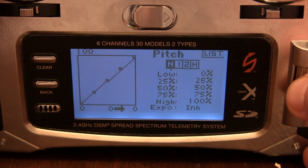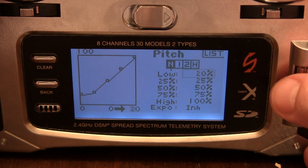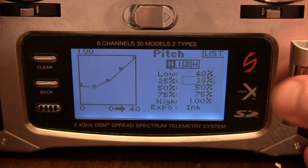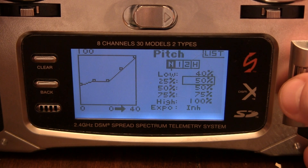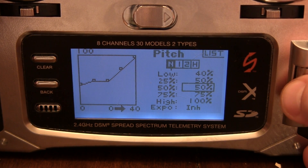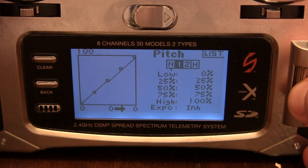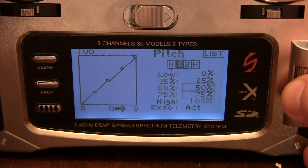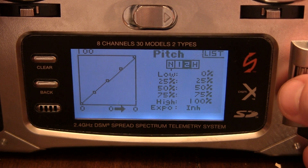Go into Pitch Curves. For Normal I want 40, 50, 50, 75, 100. For Stunt 1, I want the linear curve. For Stunt 2, I want the same thing. And for Hold, I want the same thing.